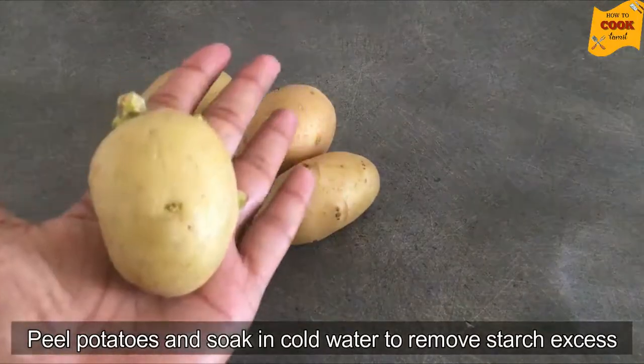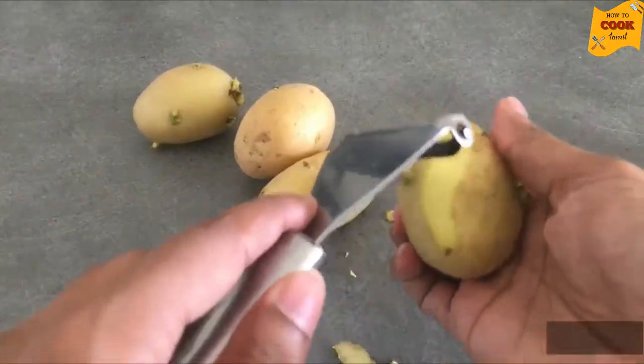You can see 4 slices of medium size potatoes. We will go ahead and cut them.